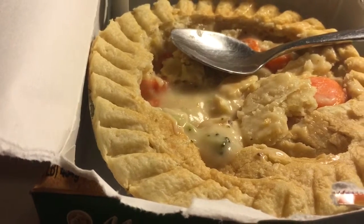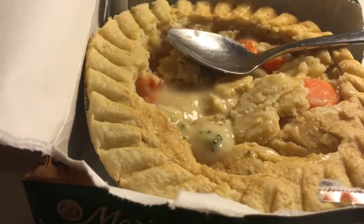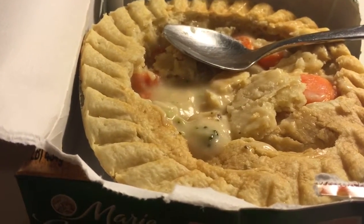The vegetables — I mean, you can't really mess up vegetables, and these aren't messed up. They're good. Typical frozen vegetables, like what you'd get in the frozen section.